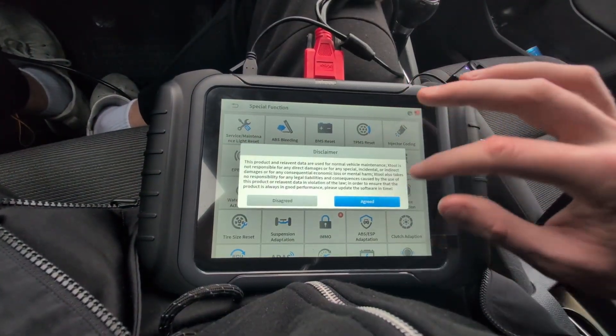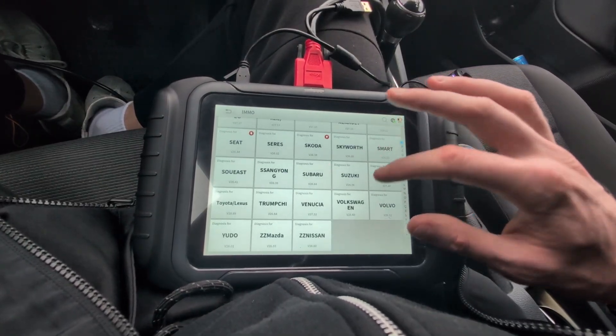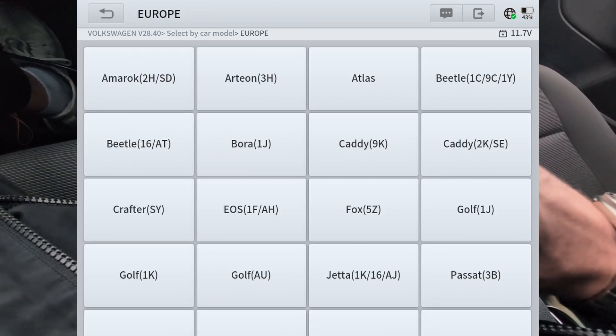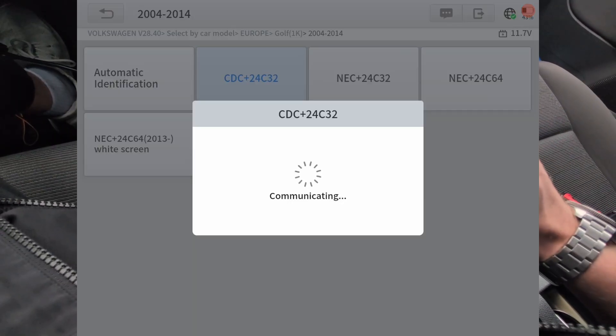Now let's go to Special Functions and find IMO. We have to search for Volkswagen — it's at the bottom. Let's go inside, select by car model, Europe. This is Golf 1K, 2004 to 2014. We have to select our instrument cluster type — this is CDC.